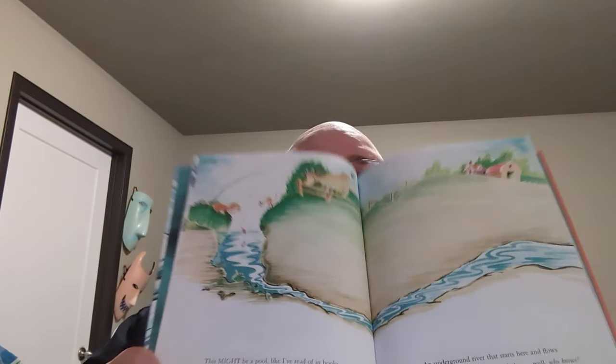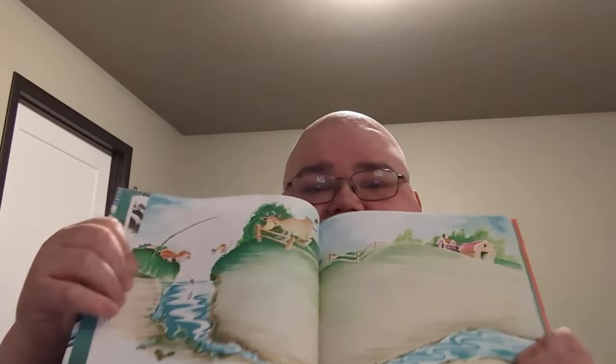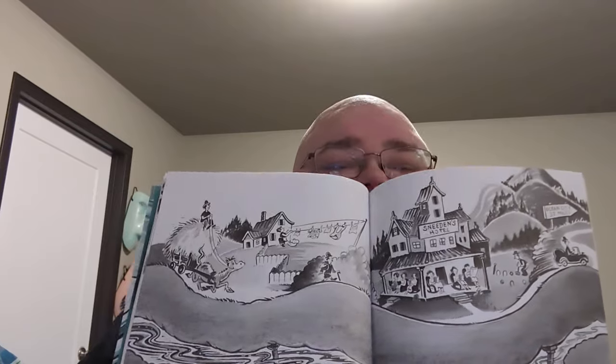And we have young Marco looking into the pool, followed by him daydreaming. 'This might be a pool like I've read of in books, connected to one of those underground brooks. An underground river that starts here and flows right under the pasture, and then, well, who knows.' And as we delve more into what the pool could be, more color shows up. Here we see the pool going through the pasture, and I like that it does show the farmer's junk at the bottom of the pool there.